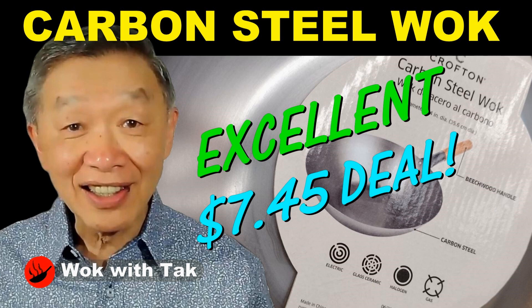Recently, I came across this carbon steel wok for $7.45 at Aldi — it's 50% off. The original price of this carbon steel wok is $15, which is still an excellent price. I bought one last year at $15, and I did a video on it, and I really like this wok.